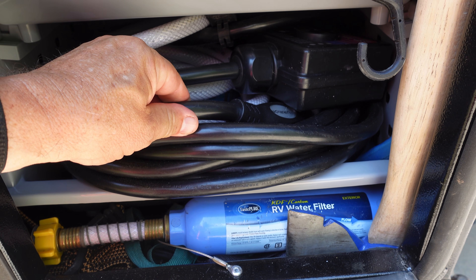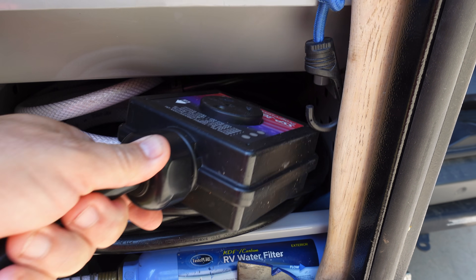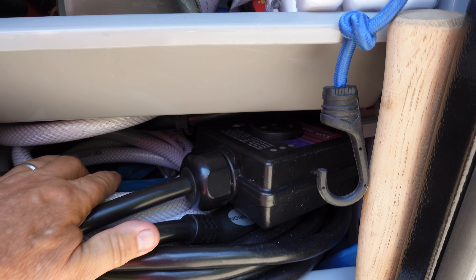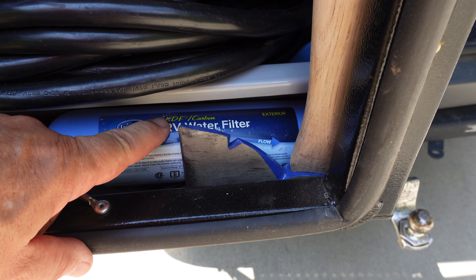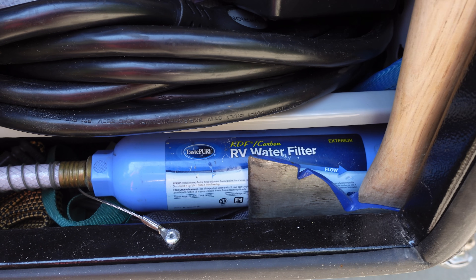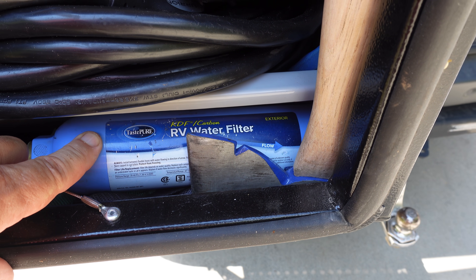This area has the electric cable that we very rarely use, but when we do, we always use it with the surge protector. It has the water hose that we use most of the time, and in the back there's a little blue one that extends it if we need to. We also have an axe and a KDF carbon RV water filter — they're not the best you can get, but they're fine for our needs. We're going to need to order another one because it's been in here for a long time. That's pretty much just one thing I have to buy and replace, and we'll be ready to use things just as they were the last time we went on a trip.